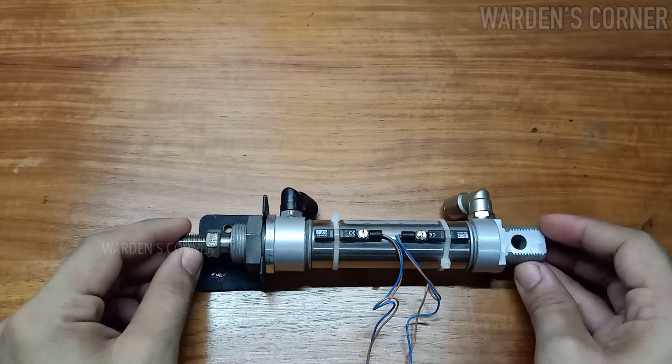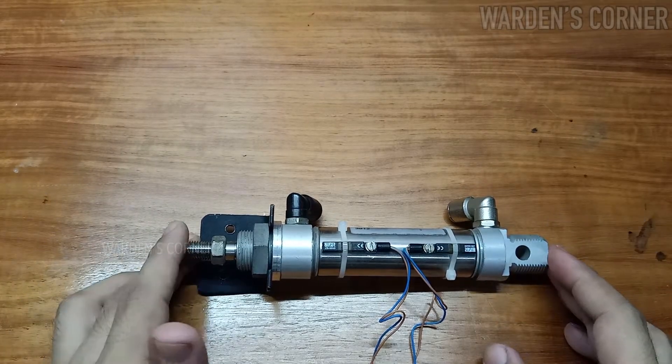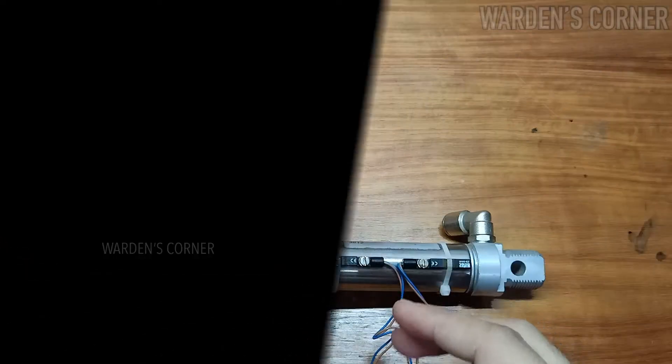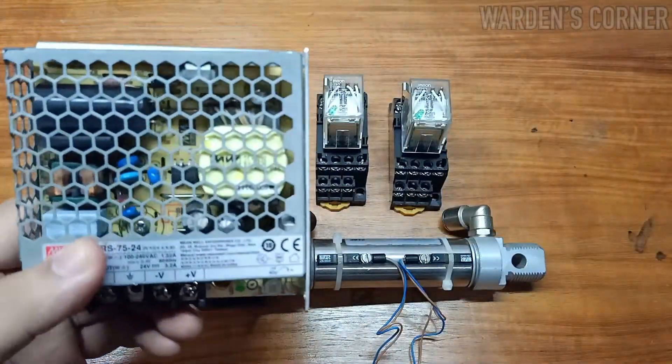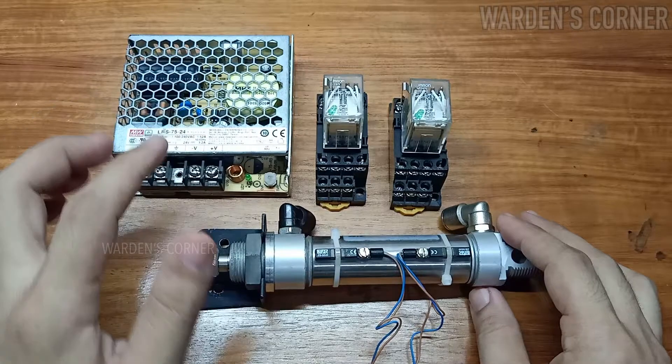Let's take a look at the items we're going to use for this video tutorial. We have these magnetic reed switches attached to our double-acting pneumatic cylinder, 24-volt DC coil control relays that will act as our circuit load, and a 24-volt DC power supply. All items used need a 24-volt supply voltage.